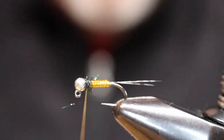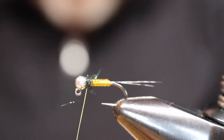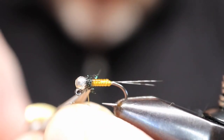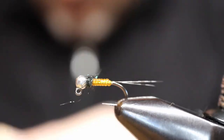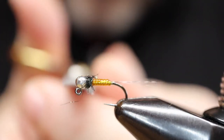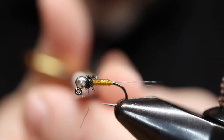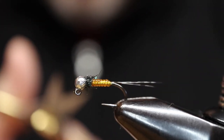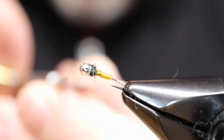There we go — got that in there. I'm going to cut it free and then remove anything sticking out. I'm just looking for a little bit of flash here. I'm not looking for a lot of movement or fiber sticking out to slow down the sink rate.